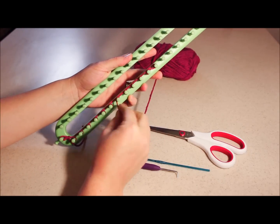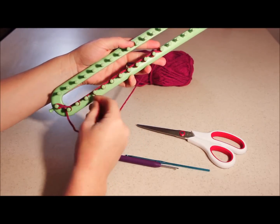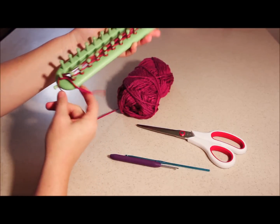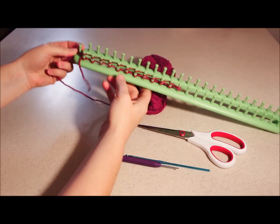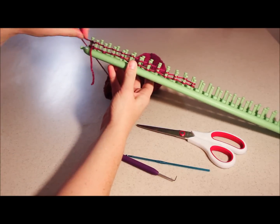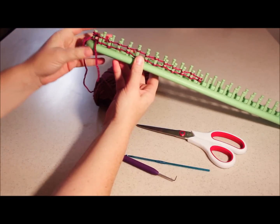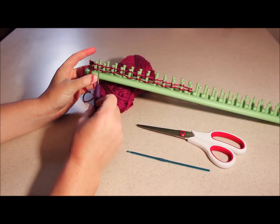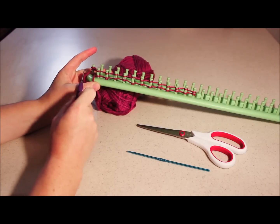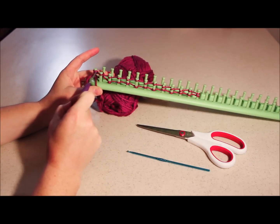Bring it down and loop around that peg — that's your number six — just like that. Keep going until you get to the very end. Then to make it stay, you can loop it around a couple times and loop it the opposite direction on this side so it will stay. You can pick whichever loop you want to start on, but I always start on the last one where my tail is.